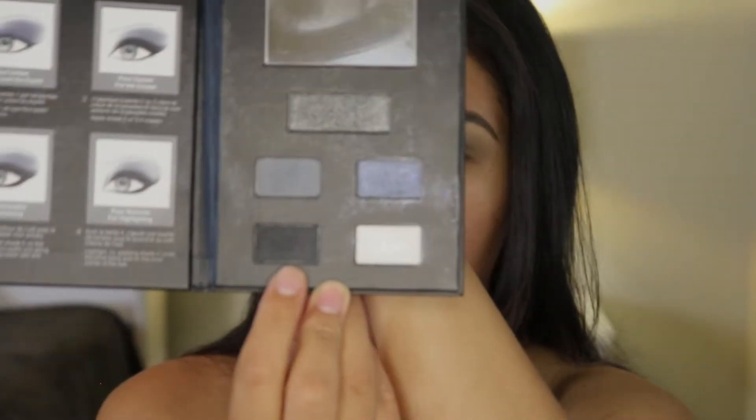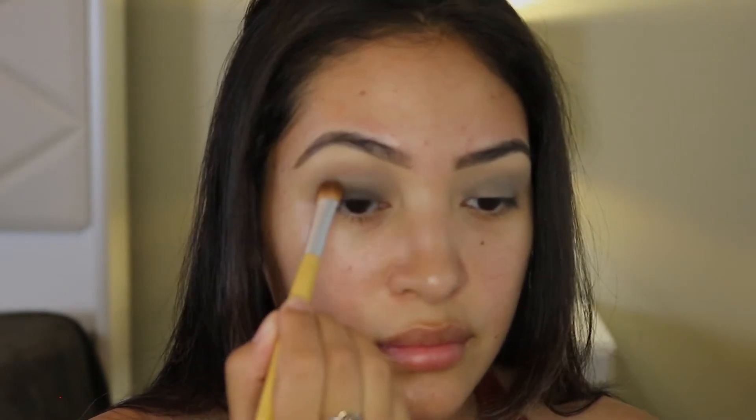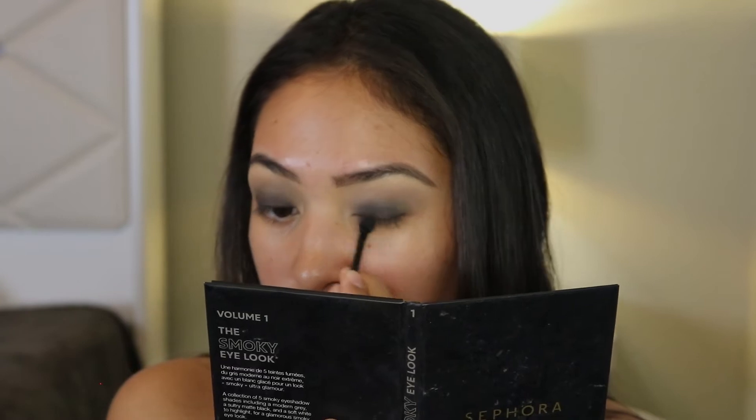I'm moving on with this black shade and I'm going to be adding that on my eyelids. I'm going in with one of these little sponges — okay, this is a little better. Now I'm going back in with that gray shade to blend out the crease a little bit more so everything looks smooth.